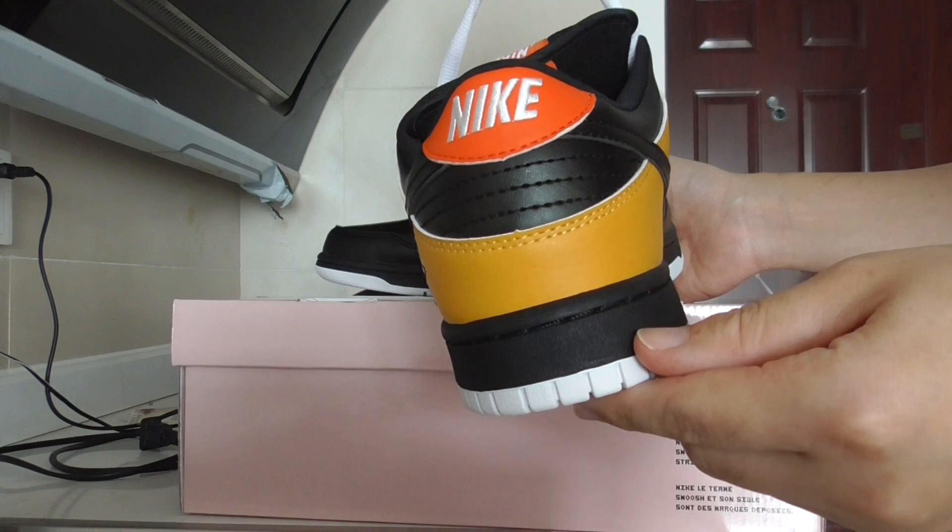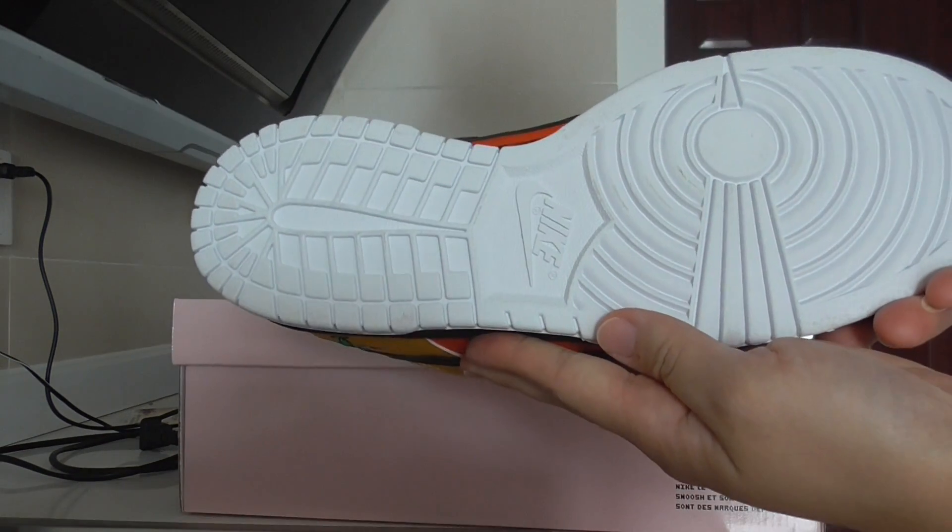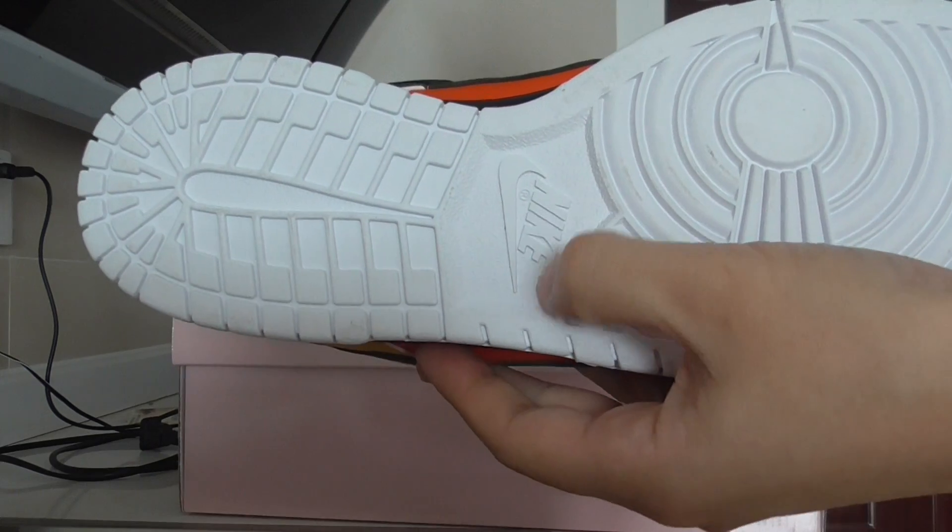The overall shape is very good, you can see very clearly. About the bottom, it is white color, and in the middle there's the Nike logo.